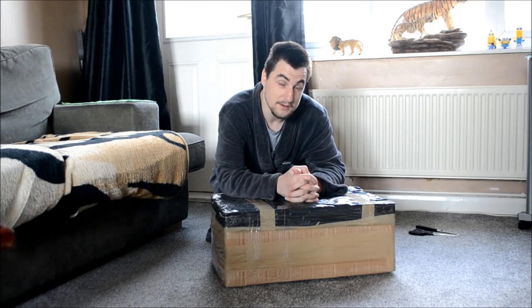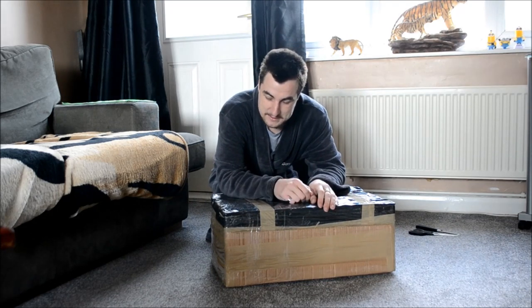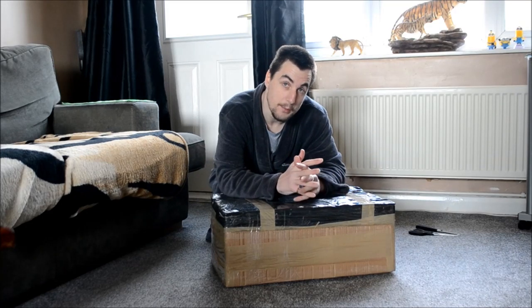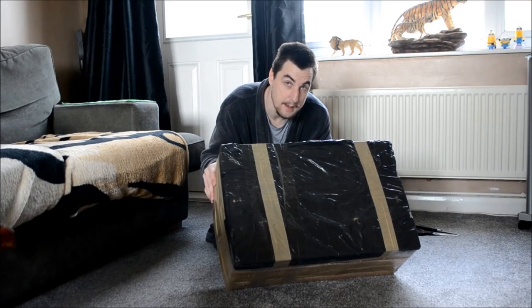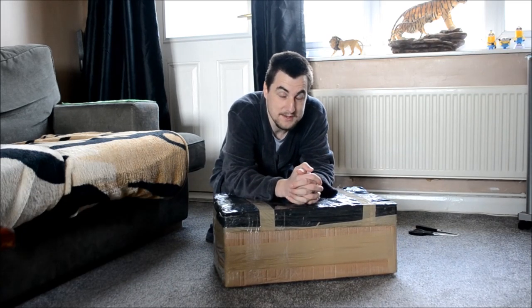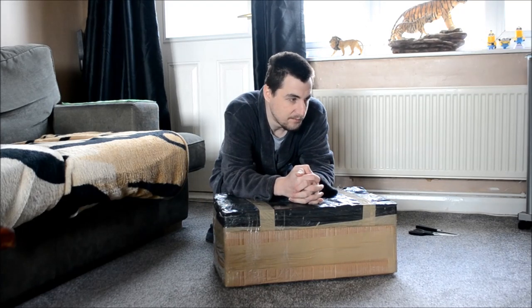Hello YouTubers and welcome again to SillySid 1, 2, 3 - this is like my desk, isn't it - today's news. So as you can see, this is a big cardboard box, another big box, which only means one thing my YouTubers: yet another unboxing. It will be my 5th or 6th unboxing I think on YouTube.